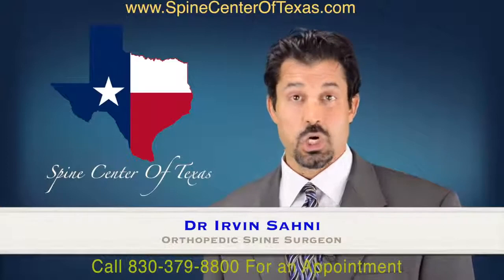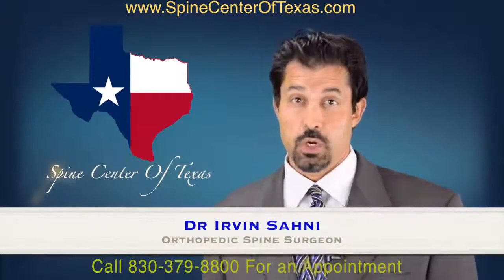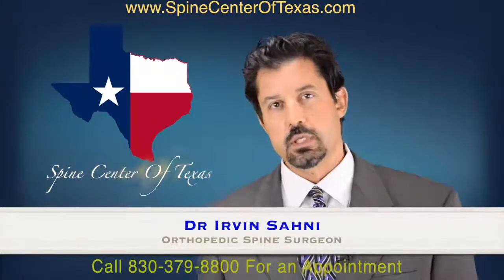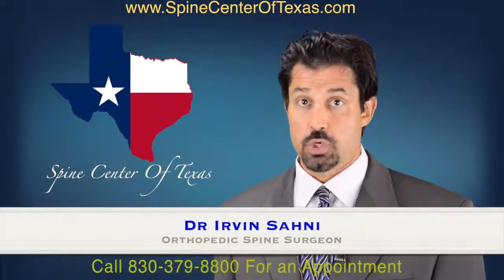A surgical wound is simply an incision or a cut that's made on your body, and it can be any size, all the way from the two or three millimeter puncture hole from a kyphoplasty, all the way to the multi-centimeter incision from an open back surgery across multiple levels, or even a knee or a hip surgery.